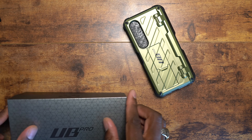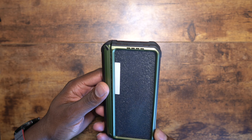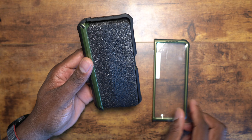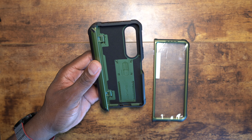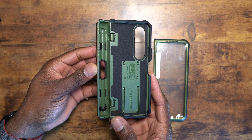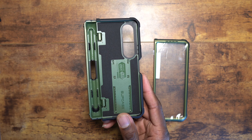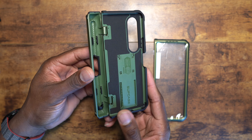Here we go — here is the case. Wow, this is way more beautiful than I thought it would be. I'm pretty excited to finally get something that covers the hinge.